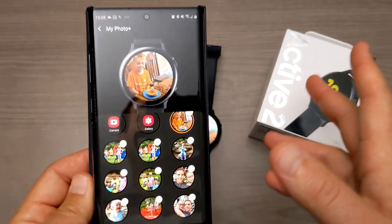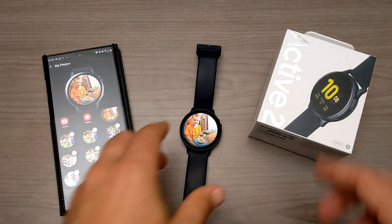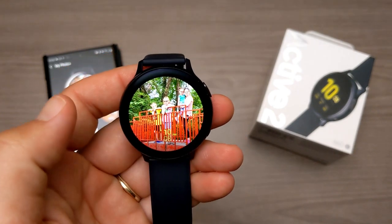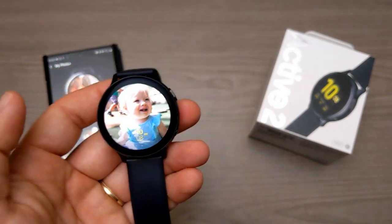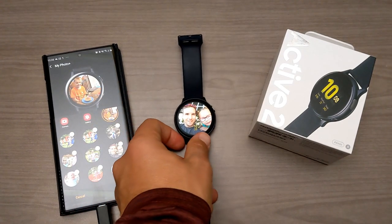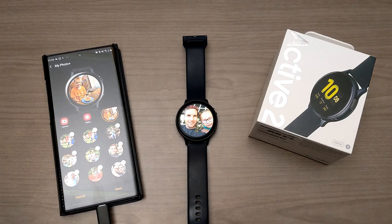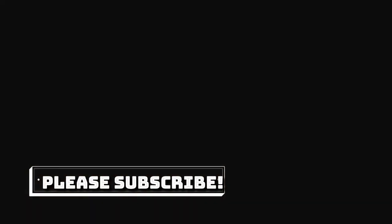So those are the two ways you can do it. Hopefully this video has been helpful for those of you interested in having pictures of your kids or your family on your watch face. Quick look at customizing your watch face for your Samsung Galaxy Watch Active 2 — hopefully it works for other ones as well. Thanks for watching and I'll see you all in the next one.